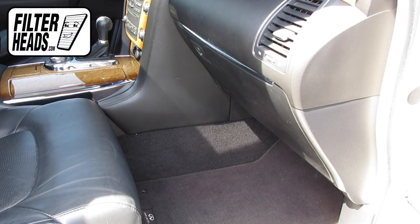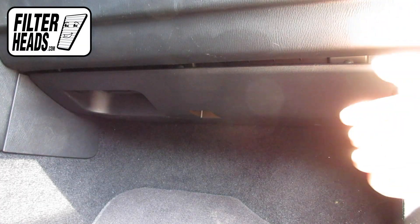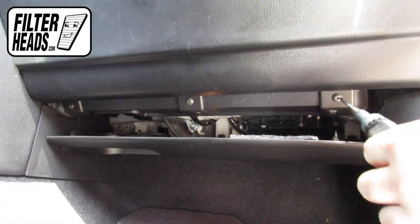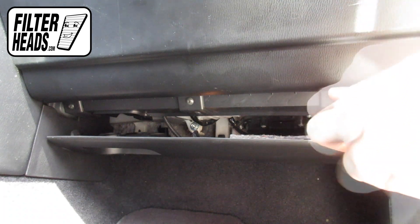The cabin filter is located behind the glove box. Remove the bottom panel from the glove box assembly. Using a T20 Torx bit, remove the three Torx screws that secure the footwell panel to the glove box assembly.